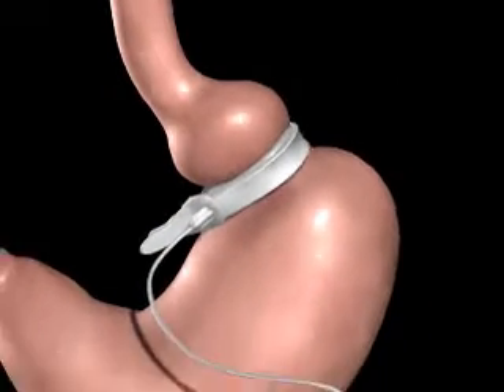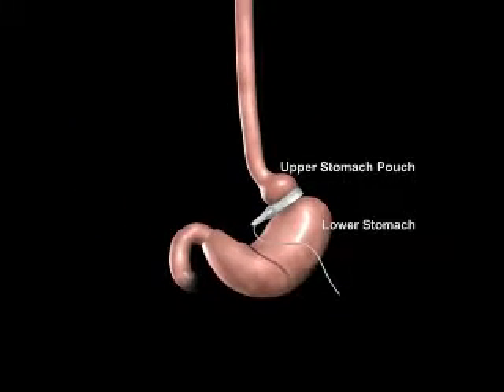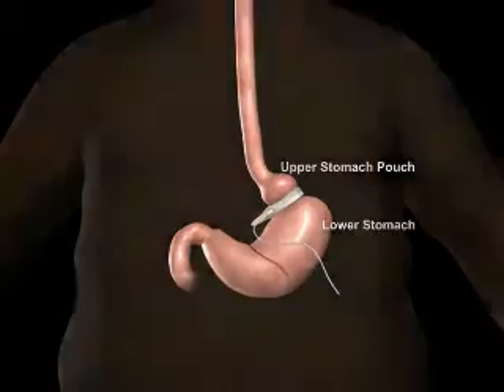A tube attached to the realized band will be connected to the injection port. The port is used to adjust the band tightness after surgery. An incision is made on the upper abdomen to insert the realized injection port beneath the skin.